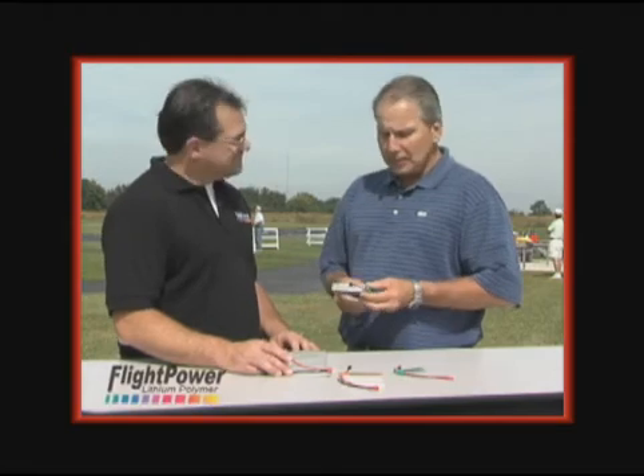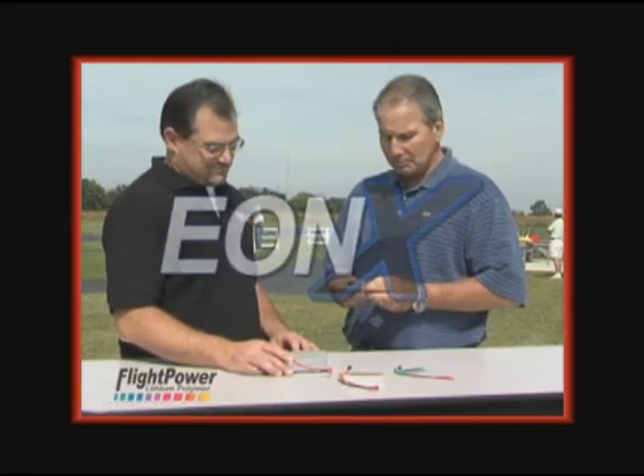We're here at the flying field with Neil, Senior Product Manager for Flight Power Batteries, to talk about their new EON-X series. Neil, what is it about the EON-X series that makes them so special?